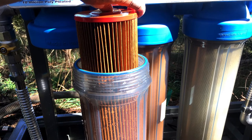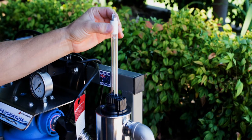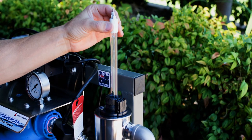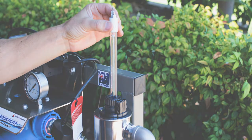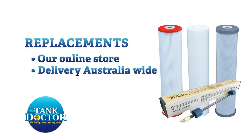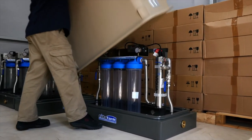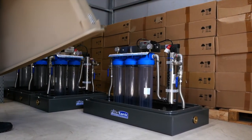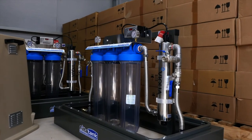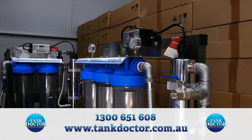The only maintenance of the system is to replace the filter cartridges and the ultraviolet lamp every 12 months to ensure protection against disease-causing microorganisms. Replacements are available at our online store for delivery Australia wide. Your new filtration system will arrive fully assembled and includes easy-to-follow instructions for installation and servicing, with helpful videos available on our website at tankdoctor.com.au.